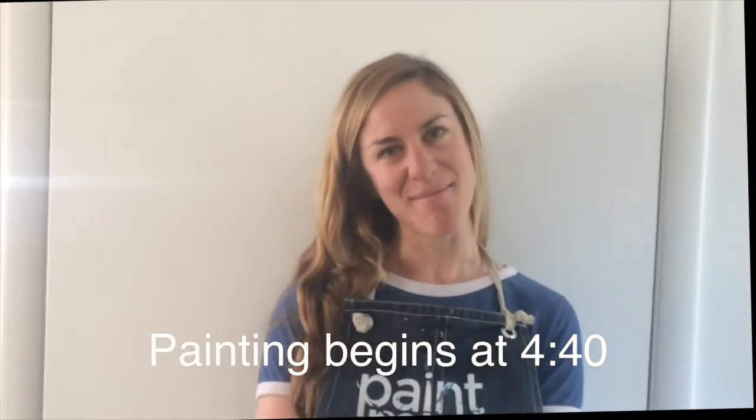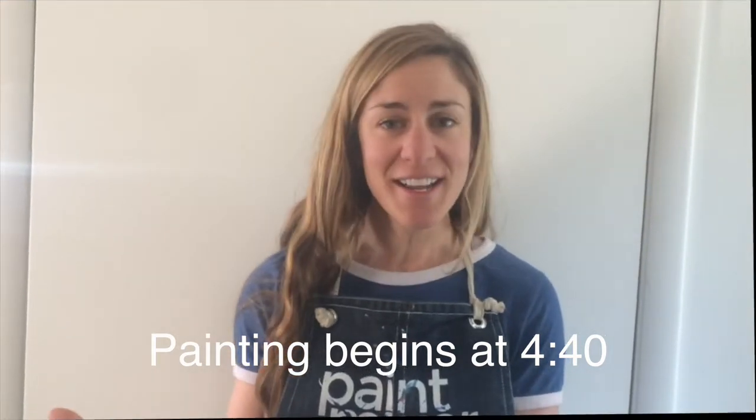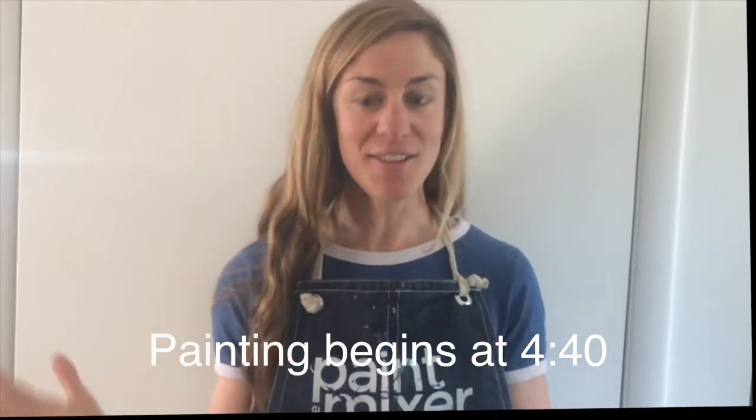Hi everyone, this is Anna with The Paint Mixer, painting from home with you today. So before we get started, I'm just going to go over how this works.